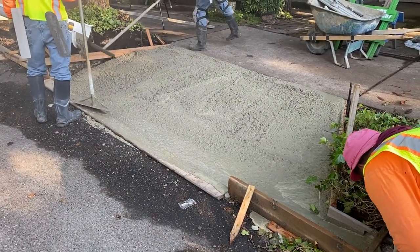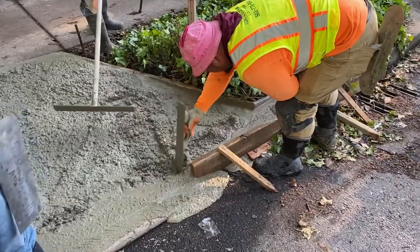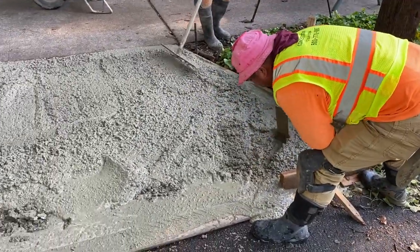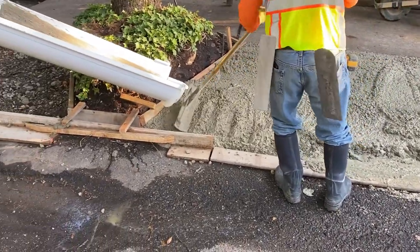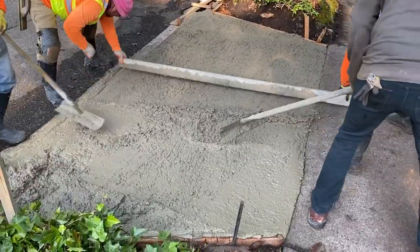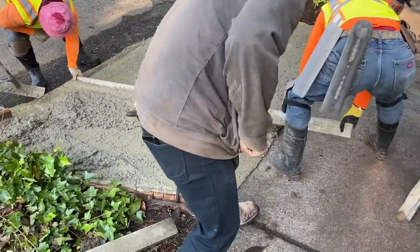Right here we're pouring some driveway aprons, or what other people know as a driveway approach. For this customer, we're doing eight approaches. It's some condominiums in the city of Portland — it's part of a homeowners association, and they all decided to hire us, so it worked out pretty good.